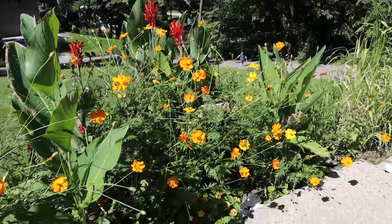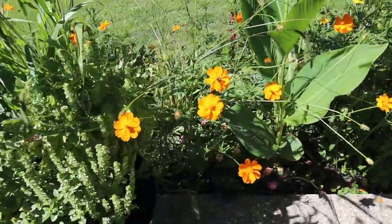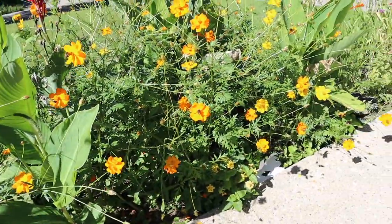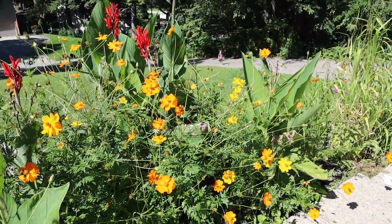Good morning, my friends. So today we are outside in our front yard and we are harvesting some of our Cosmos seeds. These Cosmos are just going to seed like crazy. They have bloomed like absolute nuts and it is time to harvest some seeds.